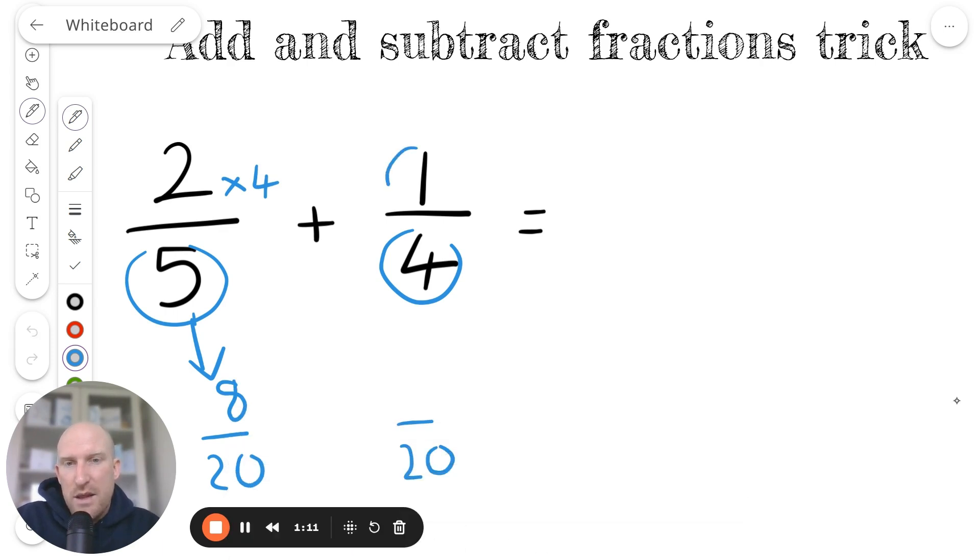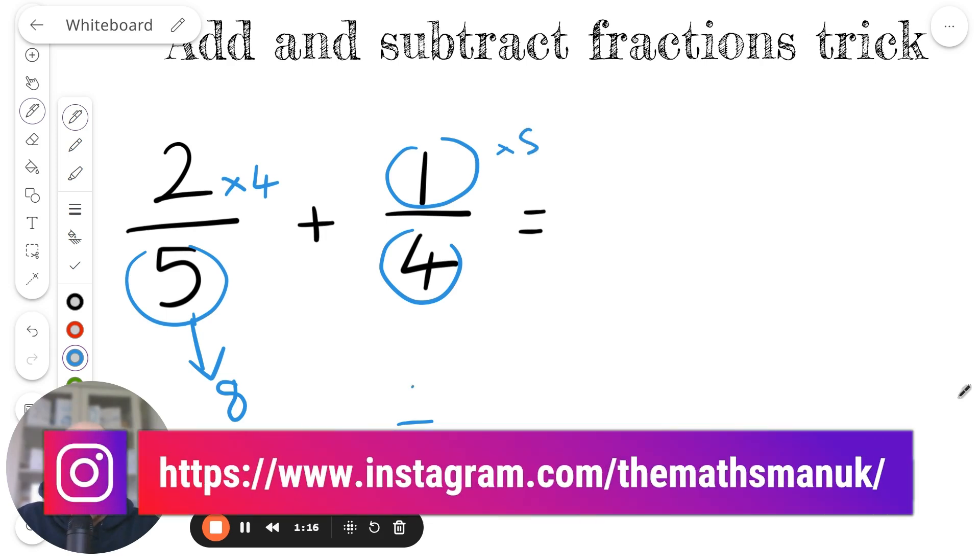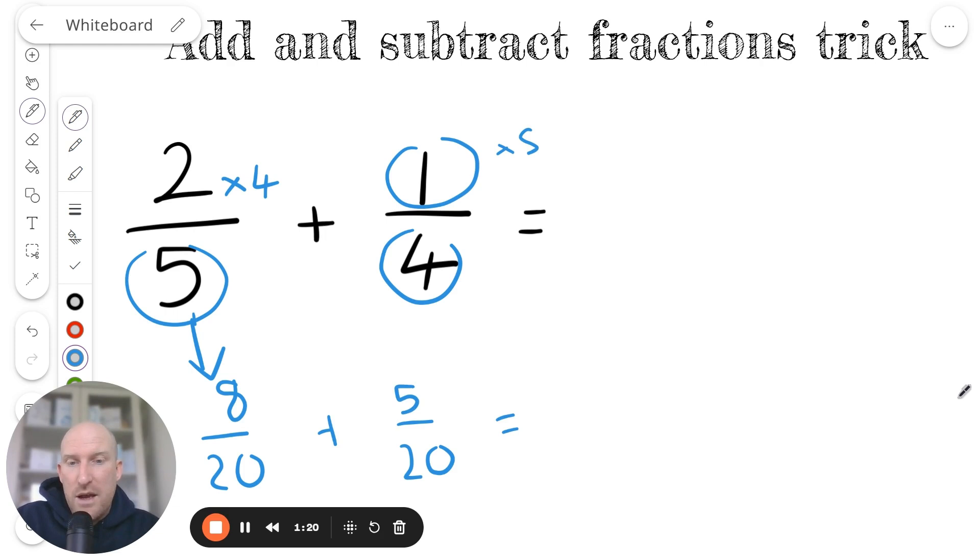Then they would teach me to multiply this number by 5 and get 5, and then I would be expected to add it like this. That works really well if you have a good understanding of fractions, a good understanding of your times tables, and you can instantly recognize common denominators.